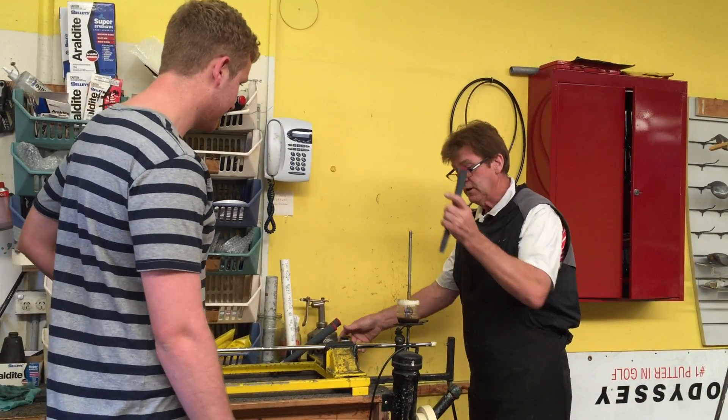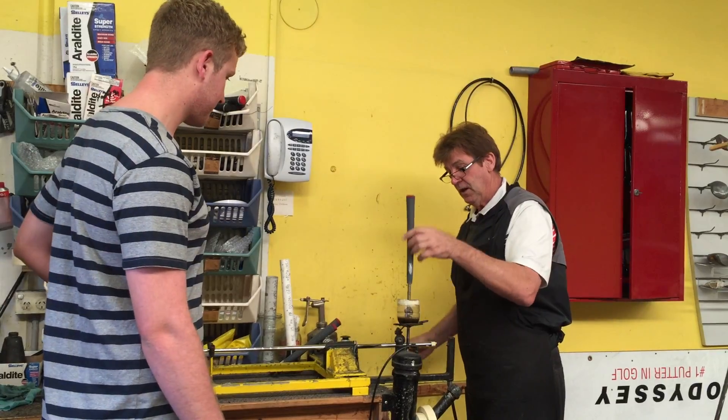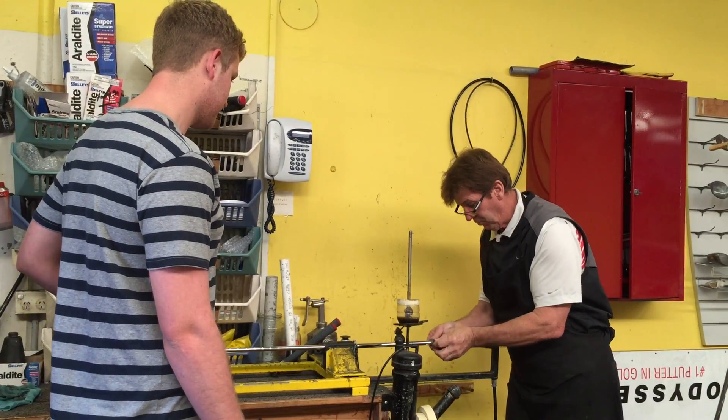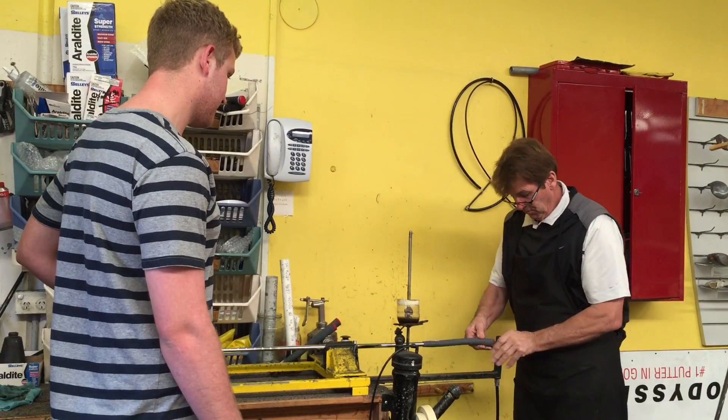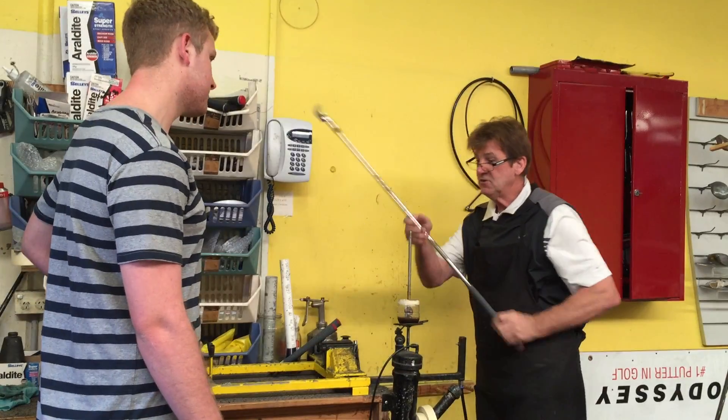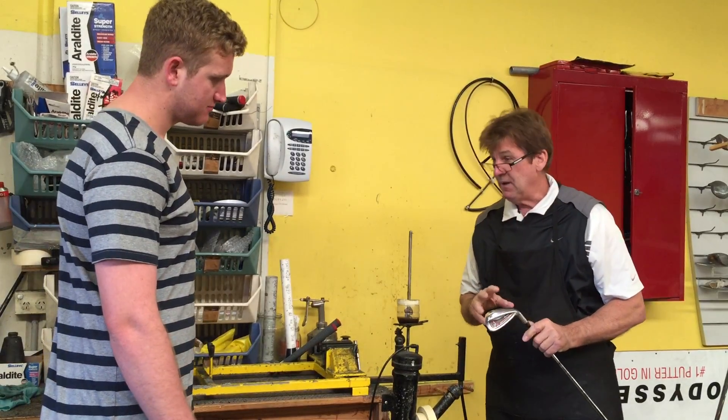What we're about to do now is put these grips on. Within about 10 minutes you'll be able to walk out onto the golf course and play with them. We'll put them on with a little bit of glue and compressed air.